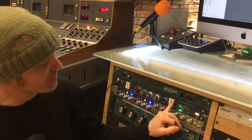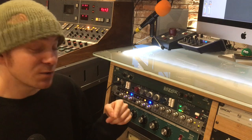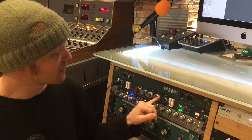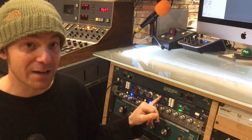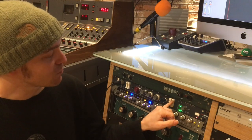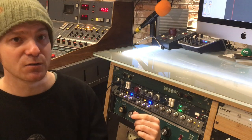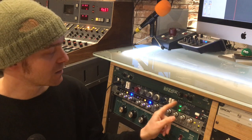It also has an insert send and return, which I don't use in this studio, but I have used it when I've taken this thing out on the road and recorded on location. It'd be really handy to have a compressor maybe built into the back of this — you can take that signal through and back through your compressor and then back through to the output here.